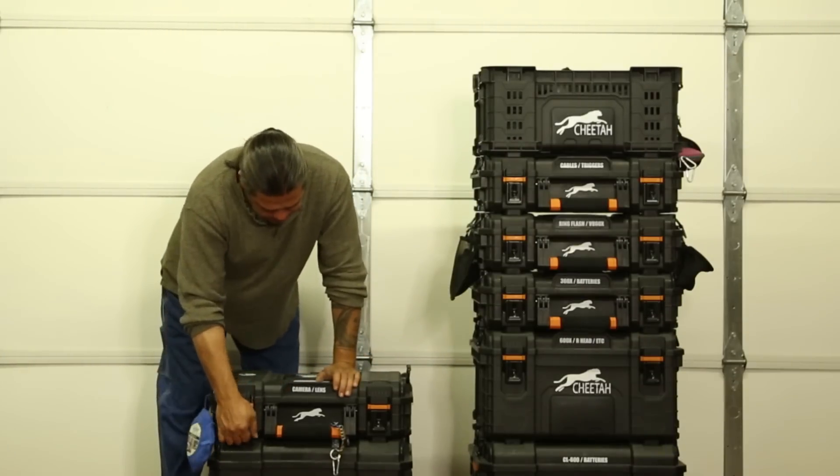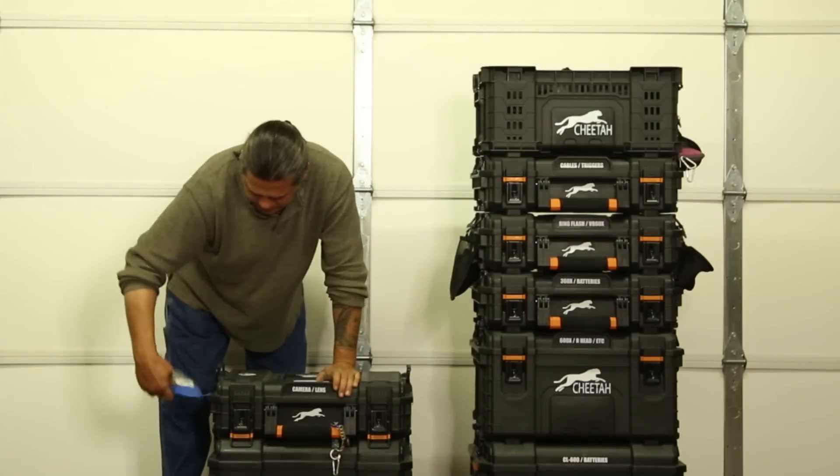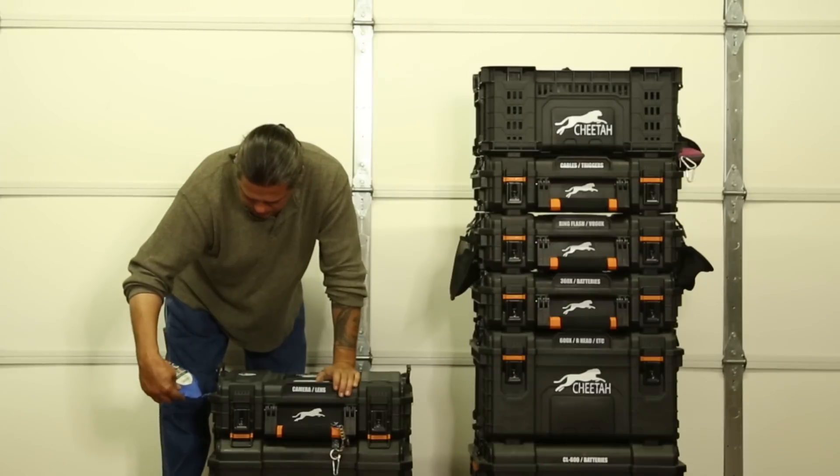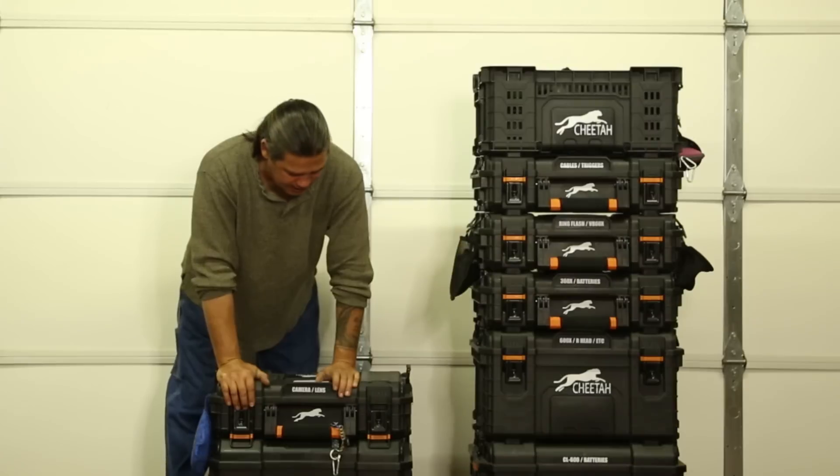This is my foldable white balance that I use for sunset shoots, because it warms up my pictures even more. I use a color checker passport when I'm shooting in daylight.